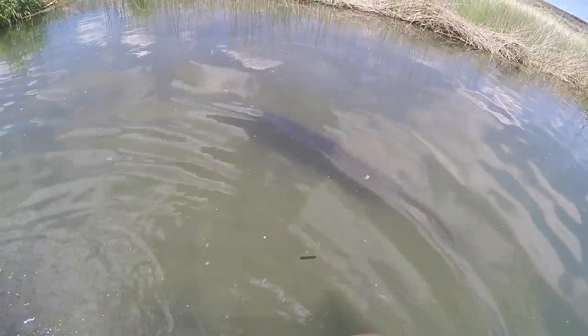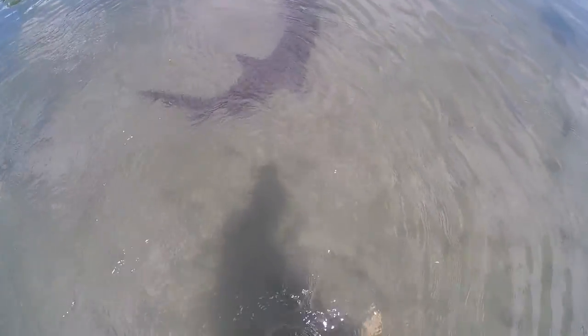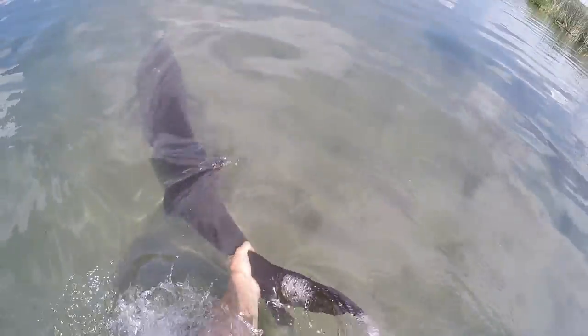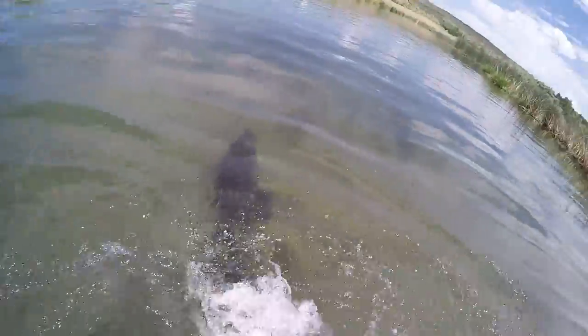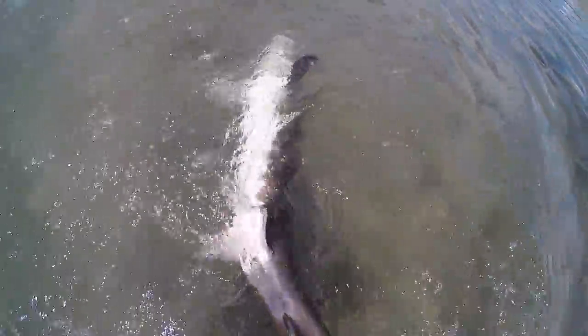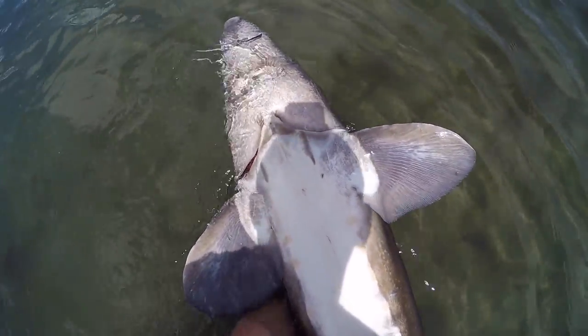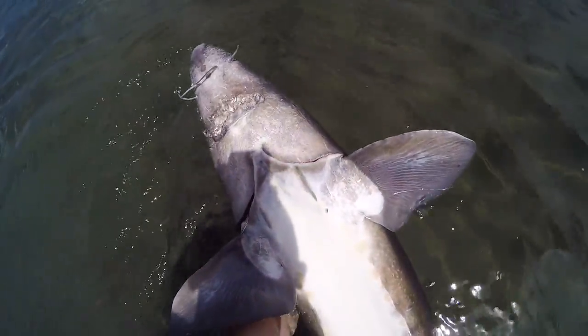She's just running right into me. It's like she's too tired to swim away anymore. Look at that fish — should I just grab her tail? Almost worked. Should I drop my rod and try to grab it with both hands? Would that be too risky? Got her! There we go. That was a little risky — I don't recommend that, but it worked this time.